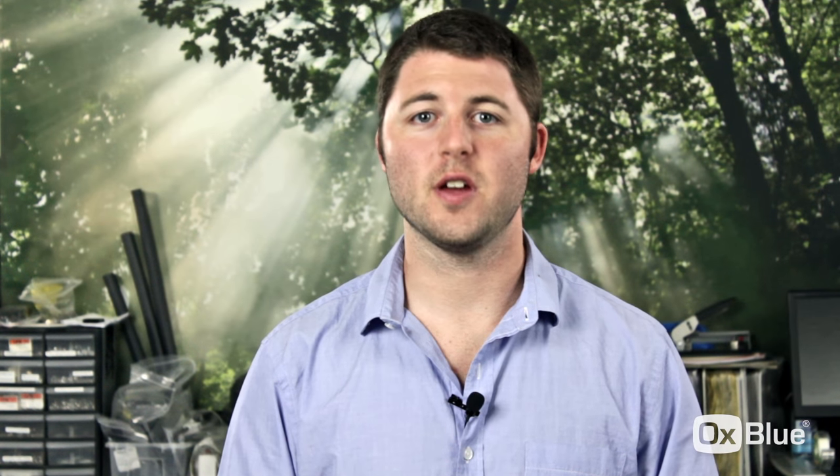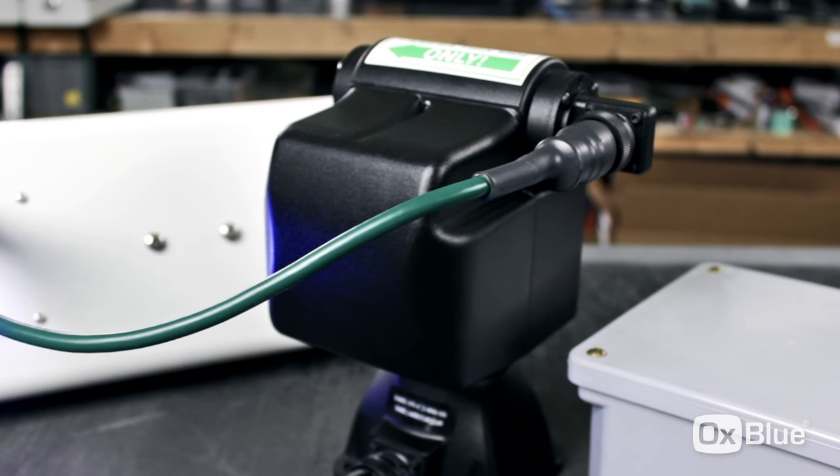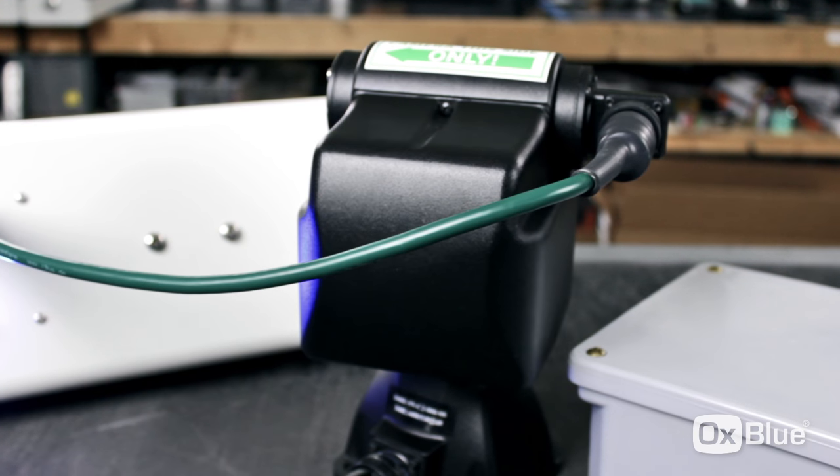Once all the cables are connected, you should see a blue light come on underneath the camera. Wait 20 minutes and then give Aux Blue client support a call. We'll verify that it's connecting to our servers and transmitting images. Then you're ready to install.